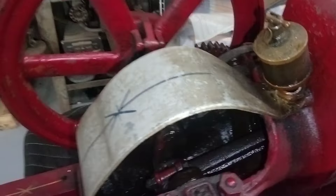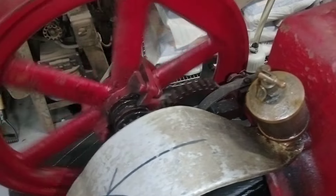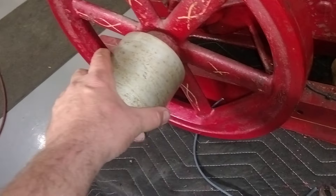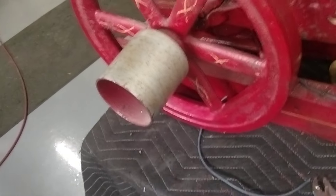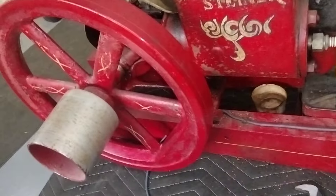As long as this holds the exhaust valve open, it freewheels — it has no compression, it doesn't suck any gas in, it doesn't fire. All it does is spin freely with just the resistance of the bearings and the piston rings. It's a pretty clever design.